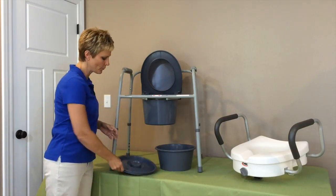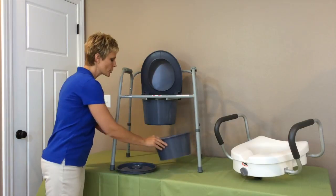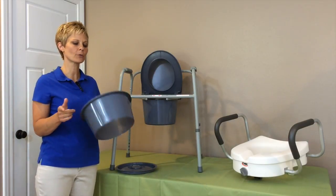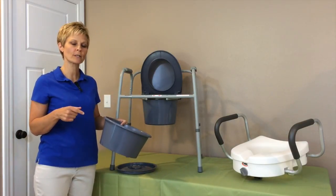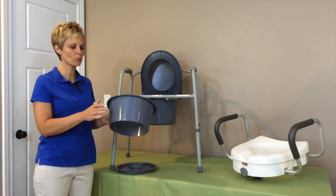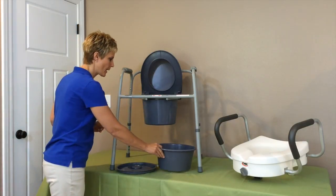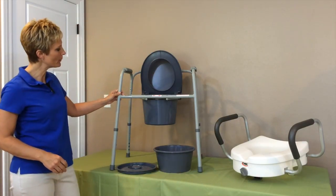It also should come with a lid so that you can put that over the bucket when it's not in use, and it should come with a ring like this. I will show you later how you use this if you want to put it over the frame over your toilet. This ring will help prevent splashing outside the toilet. So that is your bedside commode.